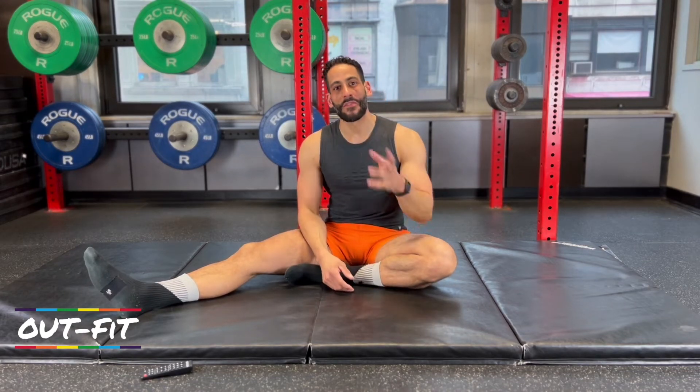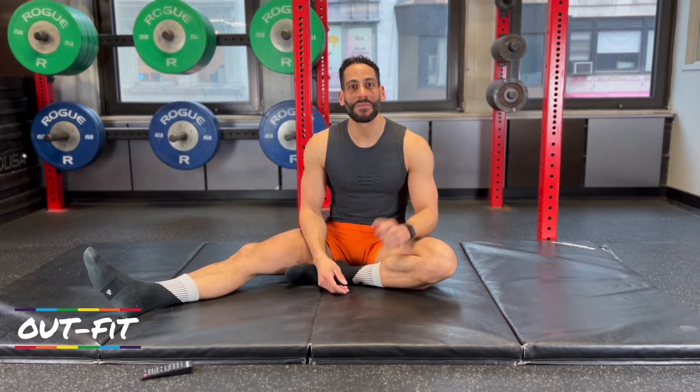Welcome back to New York City everyone. My name is Todd. I'm the founder of Outfit and you're back for another one of our 9 Minute Core Workouts.